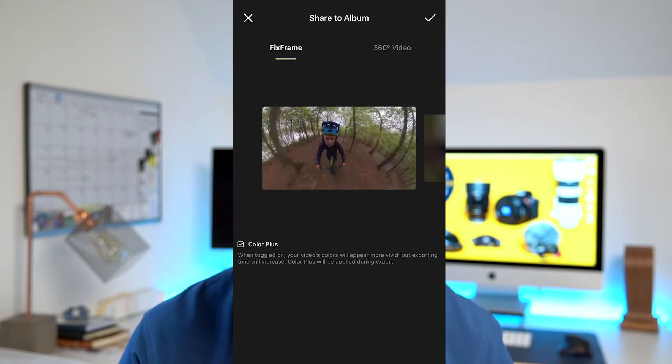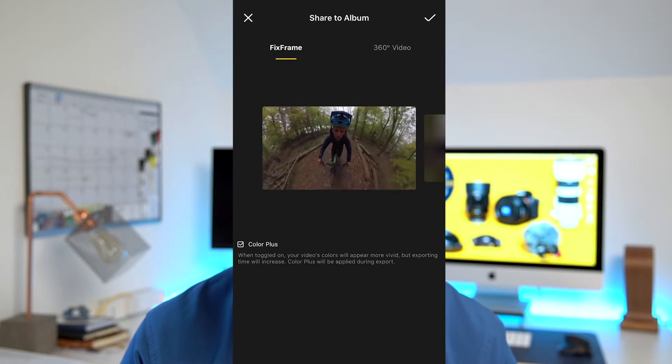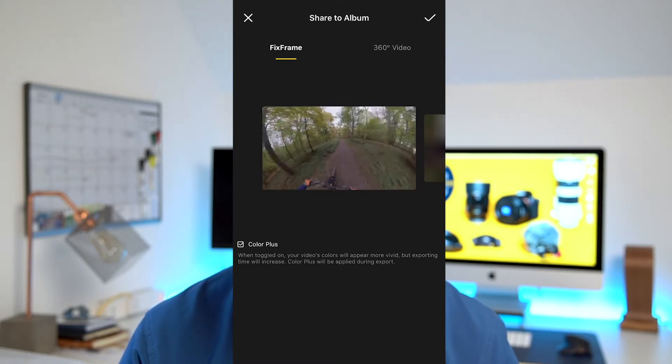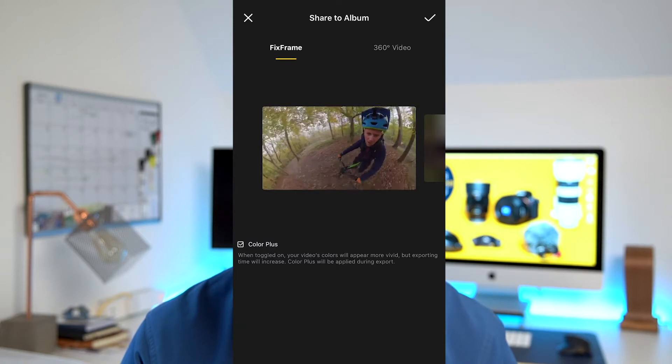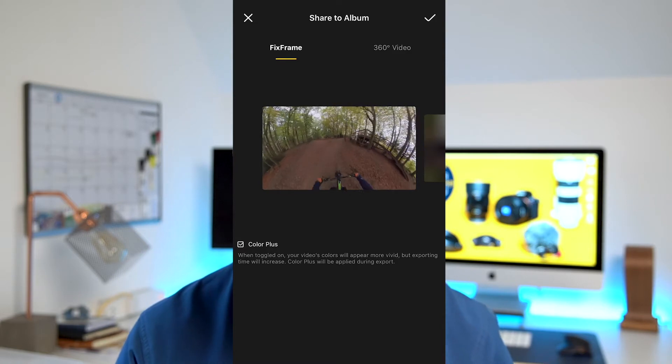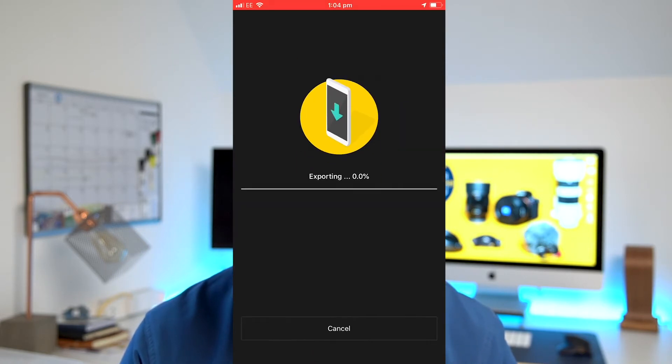It's a little bit frustrating that they couldn't have made a live preview before you export, because this works quite well on some shots but not on everything — it actually makes the footage look a little bit worse on some shots. I'm going to show you three or four different shots taken in different lighting scenarios: mountain biking, skiing, some on cloudy days, some on sunny days, to show you what Color Plus does and how it affects colors, blacks, shadow areas, and highlights.